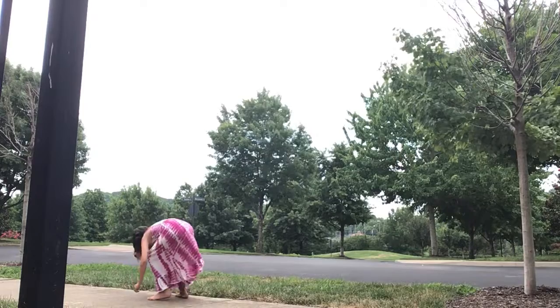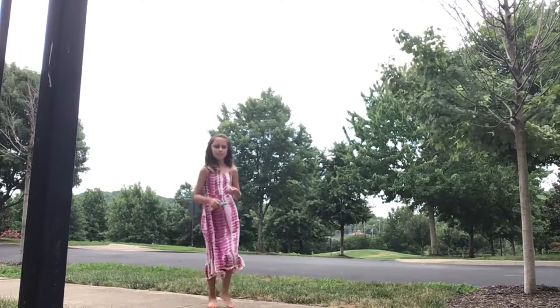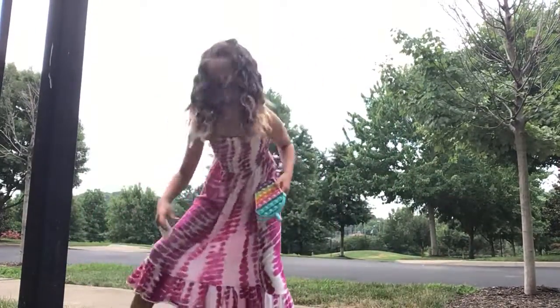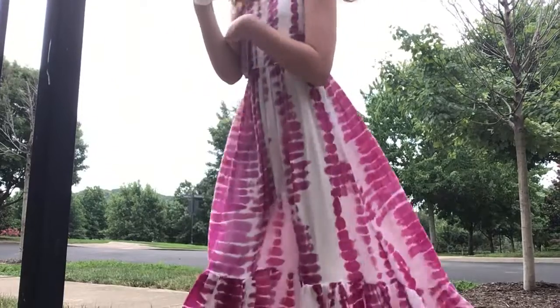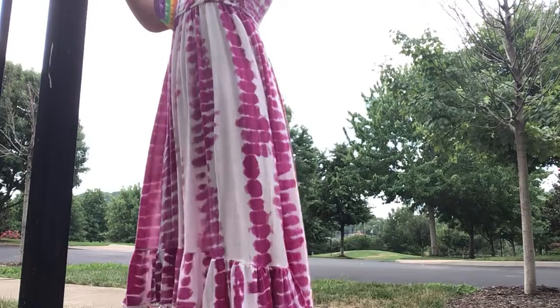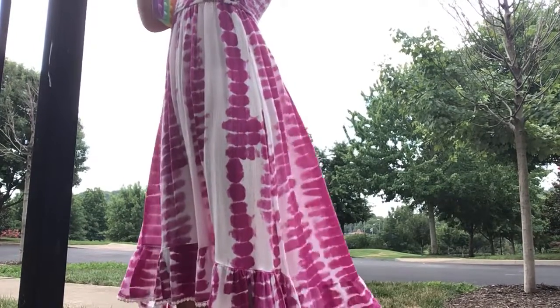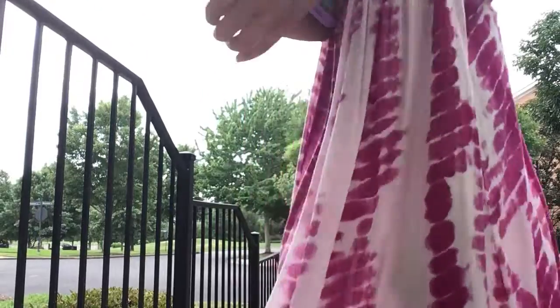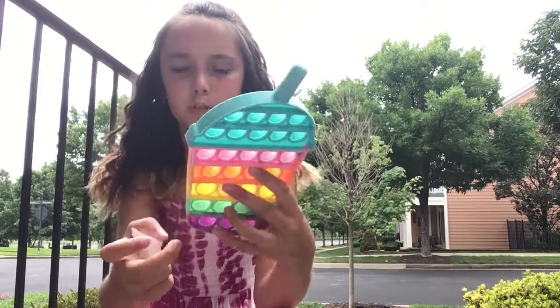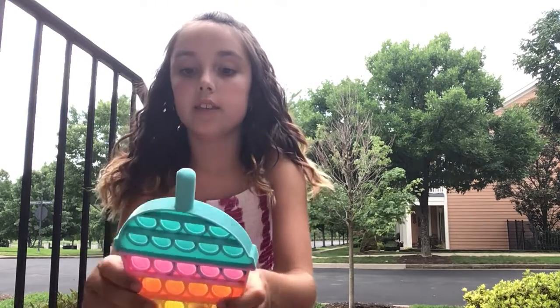I'm going to put it back up here. There's another letter right here and something right here, so I'm going to put it back up for the other person to see. Well, no one could waste a good pop-it, right? Looks like it's a smoothie one, and I found this letter too. This counts as 28 pop-its.